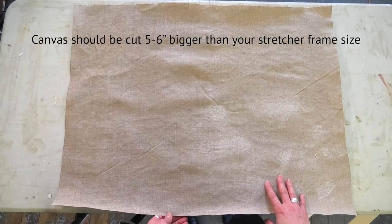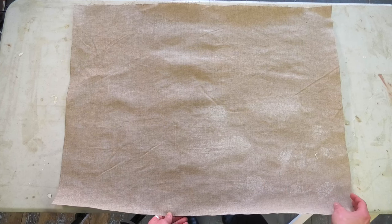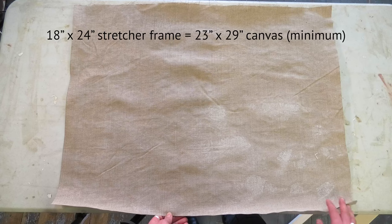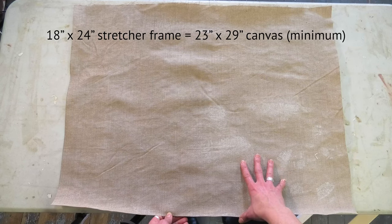Cut your canvas or linen about five to six inches bigger overall than your stretcher frame for deep stretcher frames. I'm working with an 18 by 24 stretcher frame and this piece is about 29 by 23 inches.